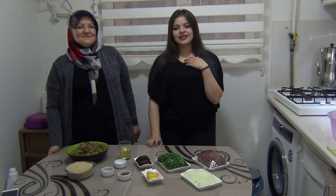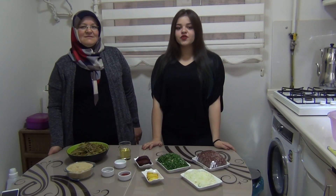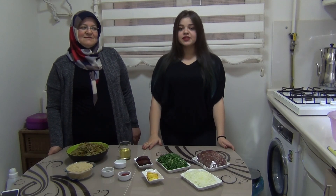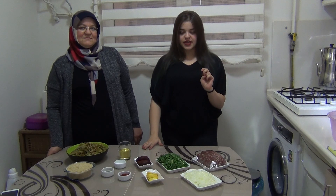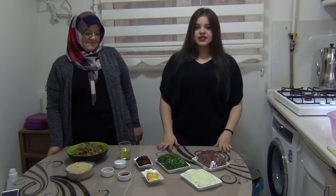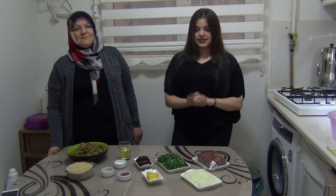Hi everyone, my name is Melissa and that's my mom Melude. Hello. Today I will show you how to make stuffed grape leaves, but we say Sarma in Turkey. Sarma is the most popular and traditional meal from Turkey. Let's start.